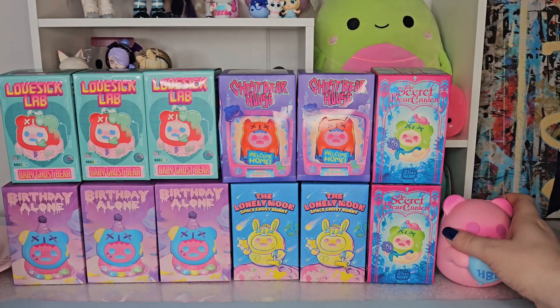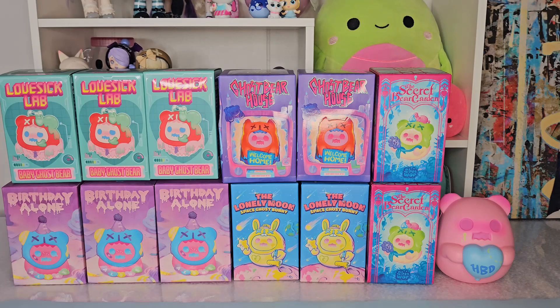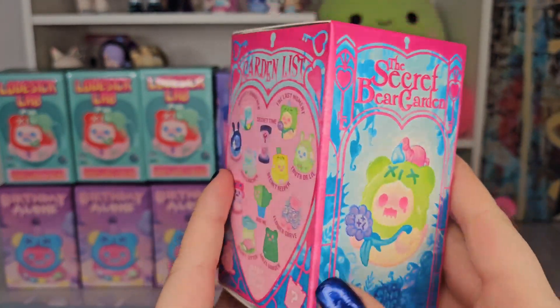We've got three Lovesick Labs, three Birthday Alones, two from Ghost Bear House, two from the Lonely Moon Space Ghost Bunny, and two from the Secret Bear Garden. I think I'm gonna start with the Secret Bear Garden and then just work my way through. So let's pick this one up — Secret Bear Garden, Chinoo, Finding Unicorn.